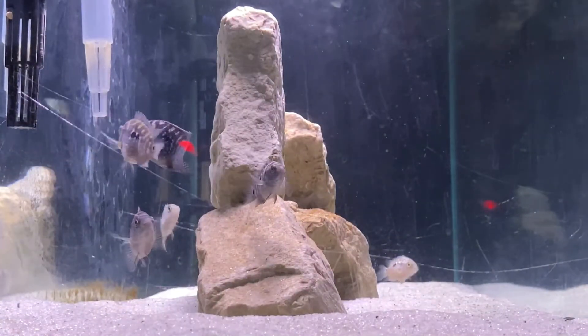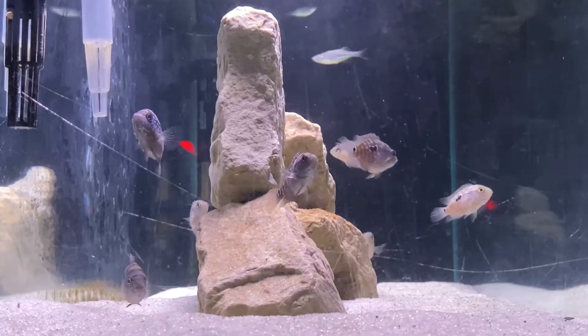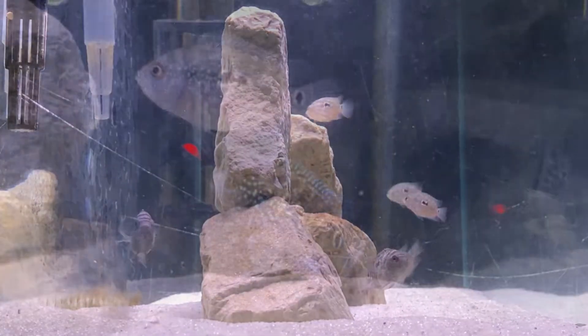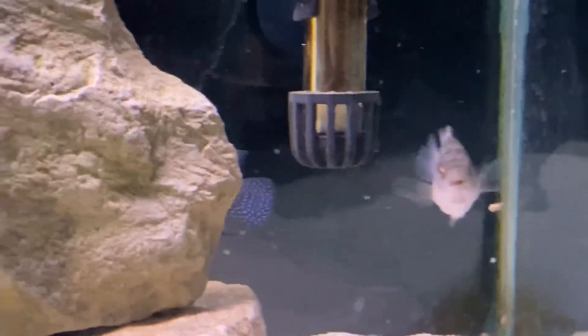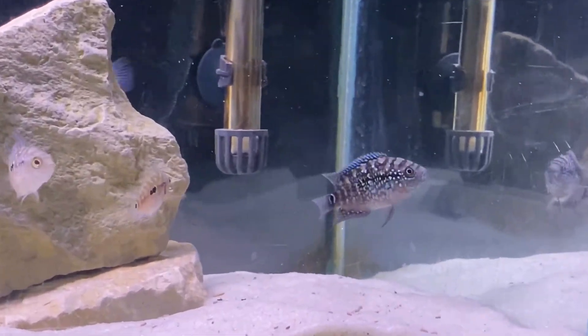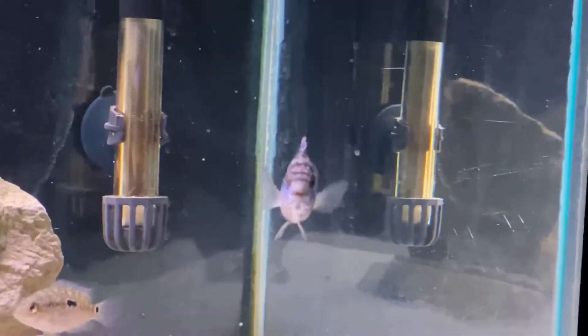Once a pair is formed, the Jack Dempseys will usually clear out a spot in the tank, which could be in the substrate or gravel or even on the glass. Once the pair is ready, the female will lay hundreds of eggs and the male will hover over them to fertilize. After two to three days the eggs will start to hatch, and you'll start seeing free swimmers within the first week.